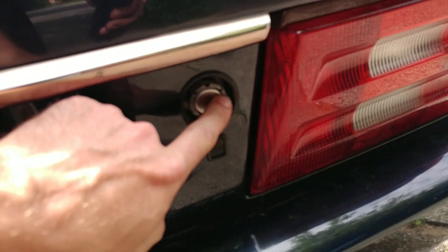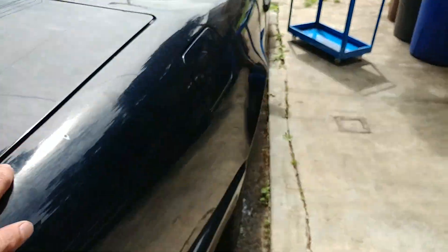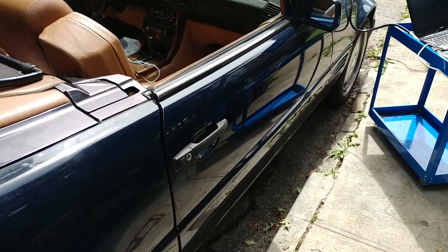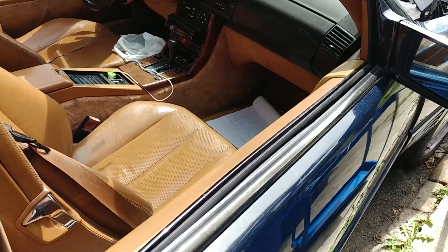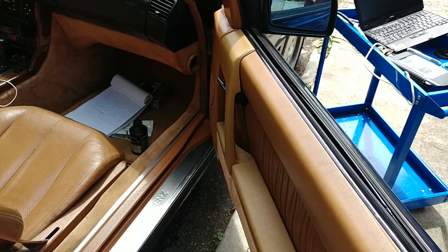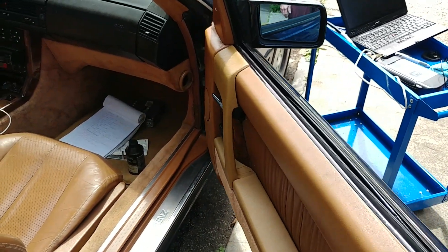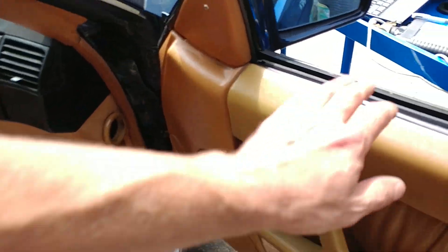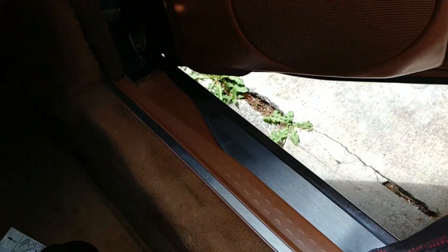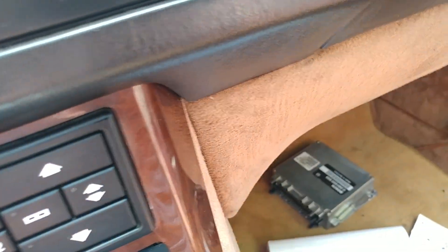Some trim pieces around here are missing. Going back to the door check - it kind of wants to work but it's definitely broken.